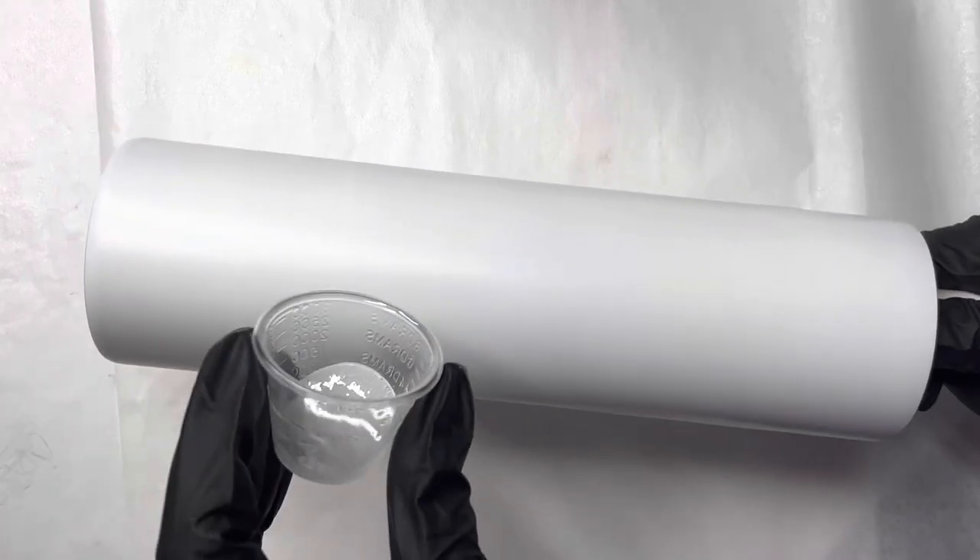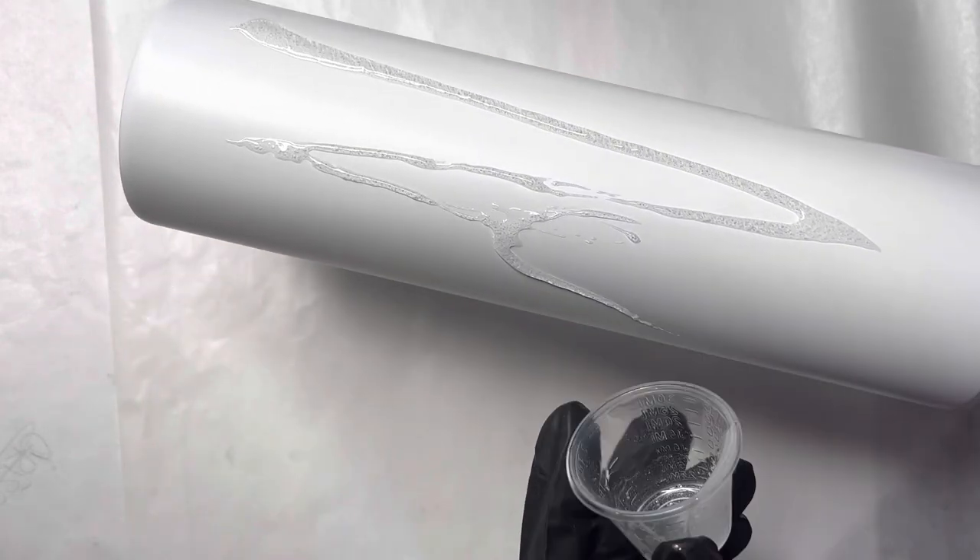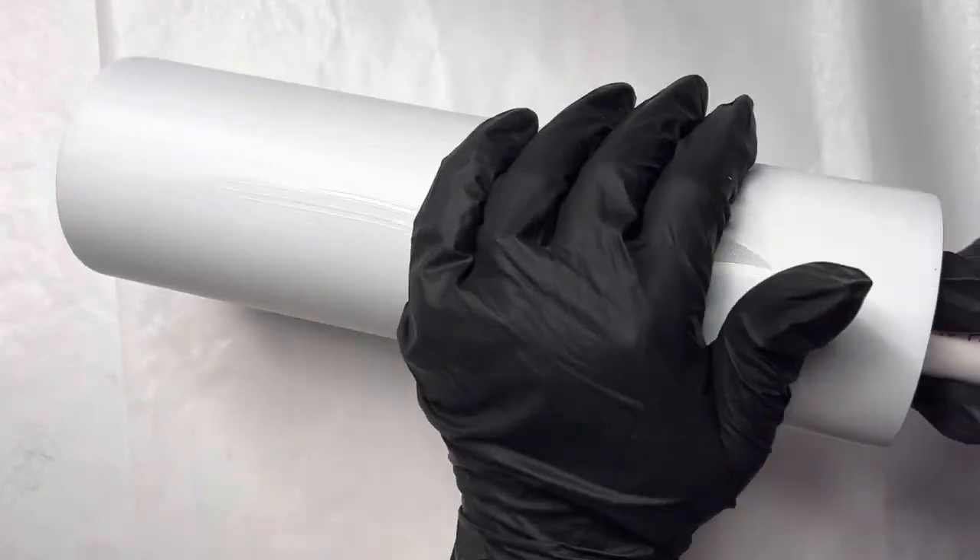We are going to get started with our tumbler that has already been prepped and primed. I went ahead and took a 30-ounce skinny straight tumbler, sanded it down, and spray painted it flat white.